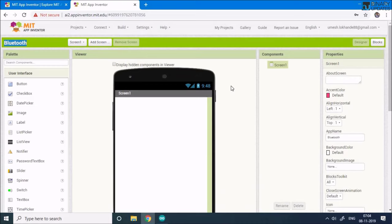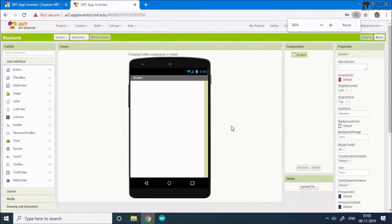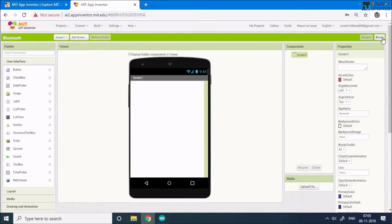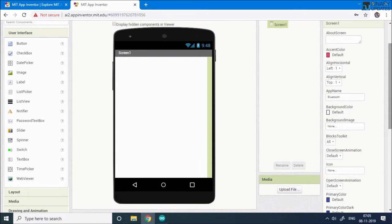The Bluetooth project is created and shows you the App Inventor interface. There are two views: the Designer view and the Block view, accessible from the upper right corner. In the Designer view you can select widgets from the left panel to build your app UI. We'll stay in the Designer view to lay out the components.